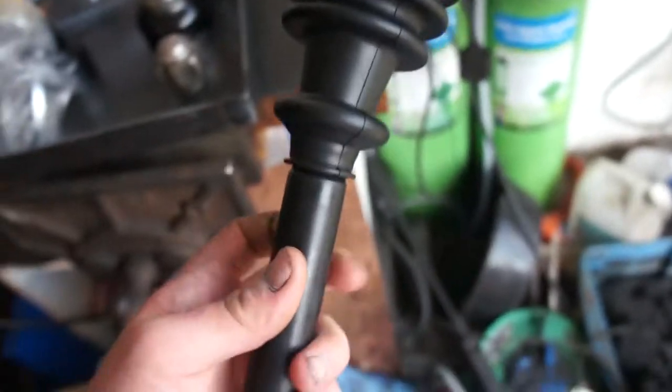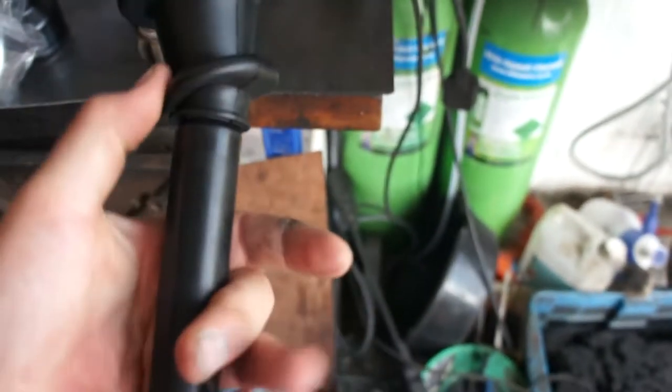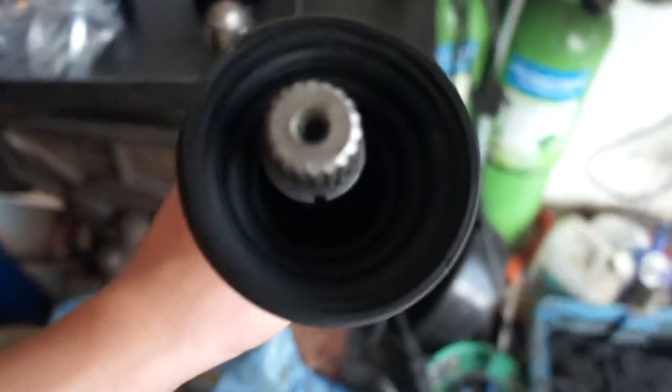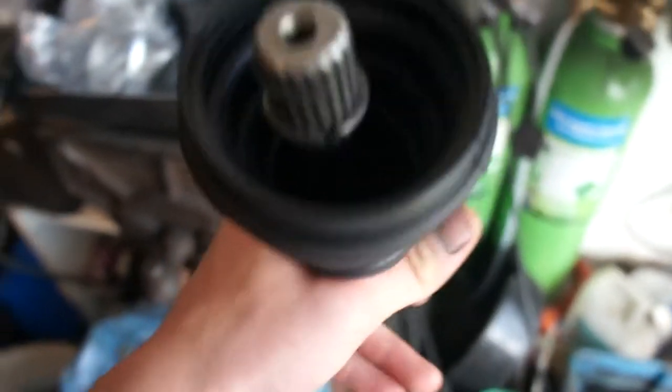I've got the rubber boot on - it was quite a bit harder than expected, took a lot of force and it's quite a lot thicker than the old one. The c-clips are on, and as you can see there's a lot more spring in them than the old ones, so it's probably best to replace them anyway.